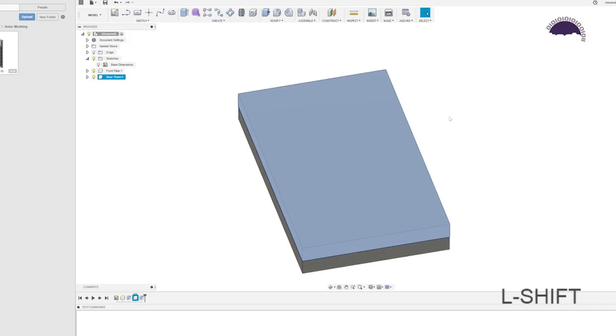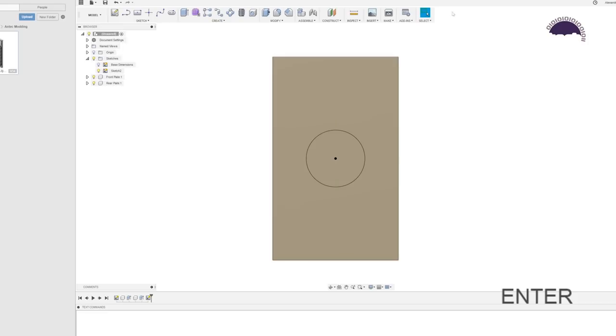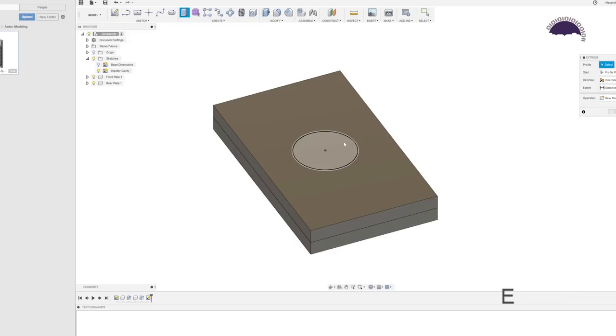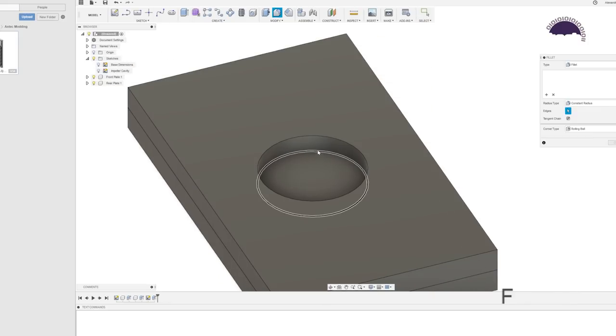Now let's implement the actual pump. New sketch on the rear plate — C for circle in the center. This is going to be dictated by the size of the impeller. For a DDC you're going to want to use 42 millimeters, so let's type that in. Stop sketch, name this one 'impeller cavity.' E for extrude, select the circle, go minus 7.5 millimeters — that's how deep this particular one goes. Then press F for fillet and 0.5 to add a little radius to the inside edge.